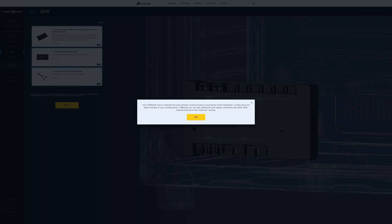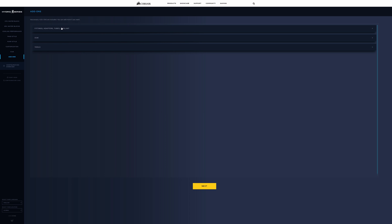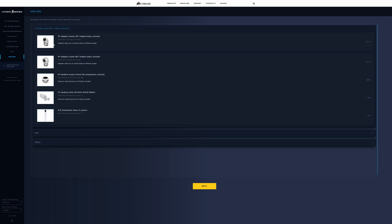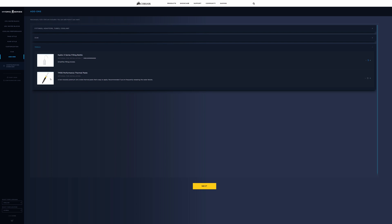Clicking next, it tells us about the commander. Your Corsair case or selected fan pack already contains products required for iCUE integration, so you're not paying for things you already have. But based on the number of rads and fans, it is recommending a Commander Pro, an RGB fan LED hub, and a Y-cable header, just to split things up. Clicking next again, the necessary add-ons are included and it drills down further into the fittings: 45-degree angled ones, 90-degree ones, four-packs, and three of them are required for installation. We've got our XT hardline tubing and the translucent clear pre-mixed fluid. Under iCUE it shows the commander, the node pro, the RGB fan LED hub, and under tools: performance thermal paste and a filling bottle.